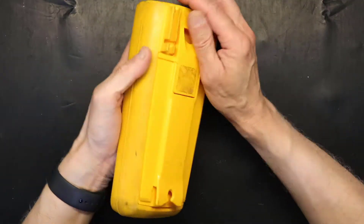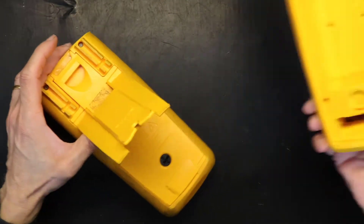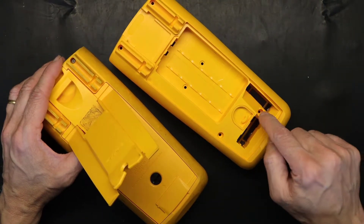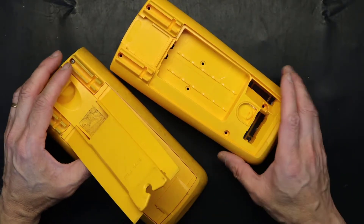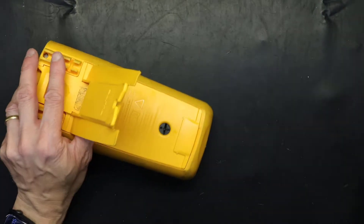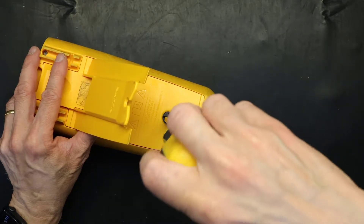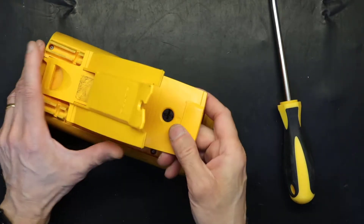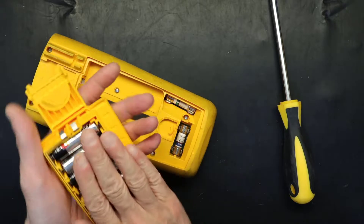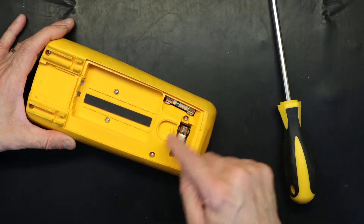Let's get started. This unit only has six screws to remove. I have the replacement brand new one here — one, two, three, four, five, six — these are the six screws we need to open. In order to get to them, we have to open this and remove the batteries. For this we need a flat screwdriver. Put it in unlock mode, and the whole battery cover comes out.